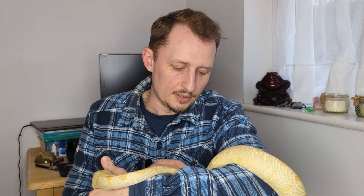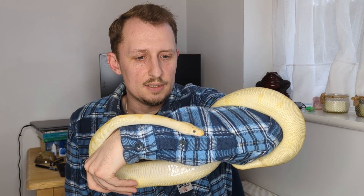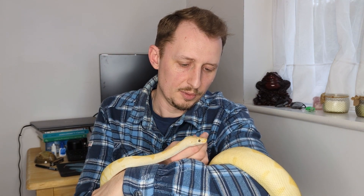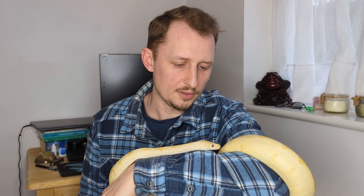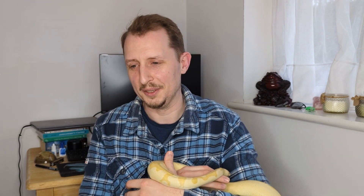Before I go too far into the topic, I just want to let you know in case you're wondering what morph this is — this is a coral glow leopard pastel clown. This is a female I'm growing on and I'm hoping she'll be ready to breed in around 12 months. Hopefully she's gonna sit still, but we'll find out anyway.